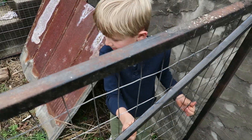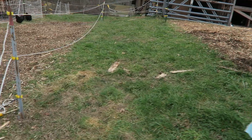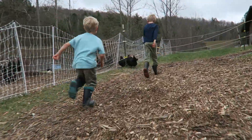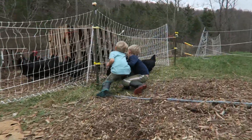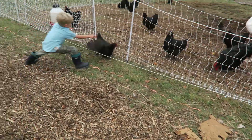So you guys are just going to keep these in here this evening, right? And you're going to put them back at night. I need you to catch some chickens, okay? Catch those guys that are out. Got one! Oh, good catch. Ready for the wings? Okay, next.